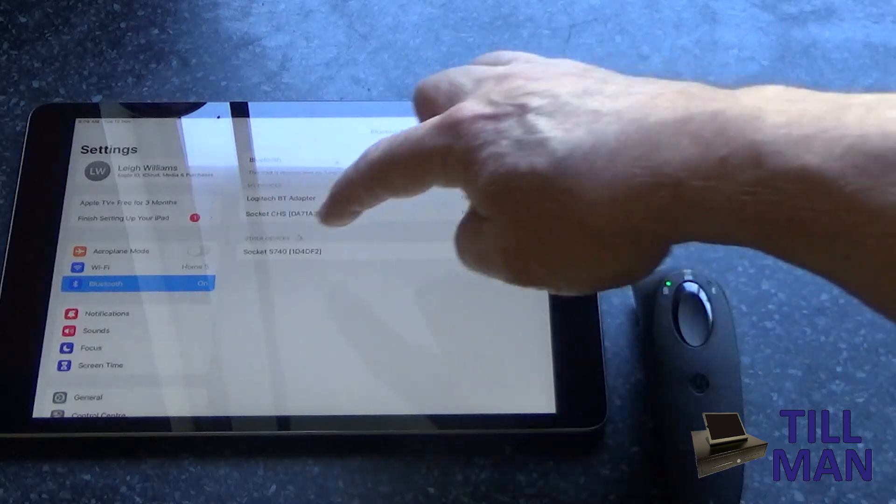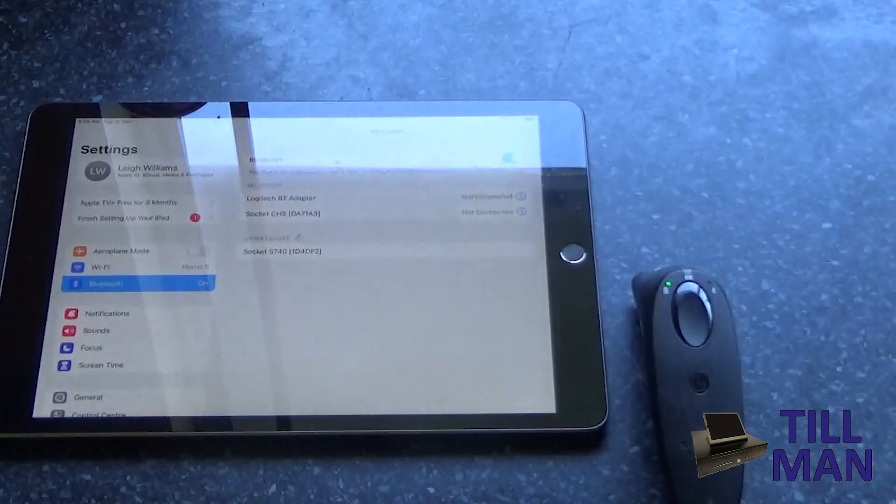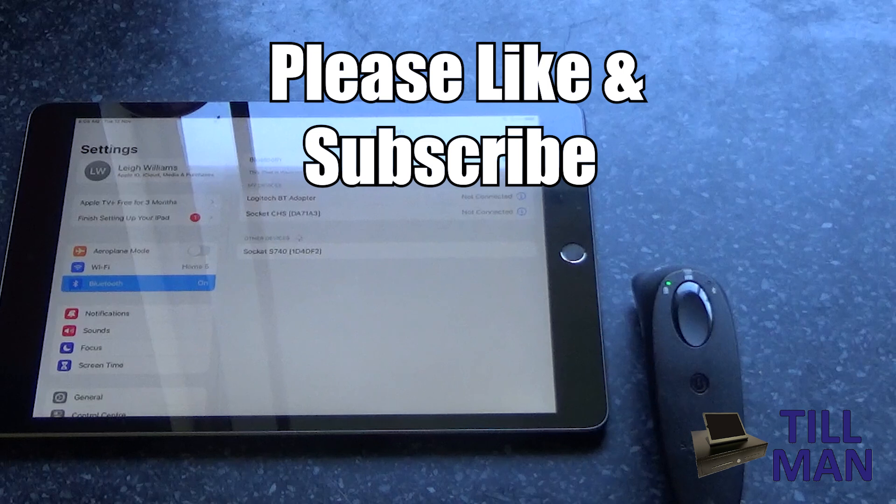You should see that scanner show up under other devices so that you can pair to it and get it working. Any questions, give me a yell. Thanks for watching — a like and subscribe would be appreciated.